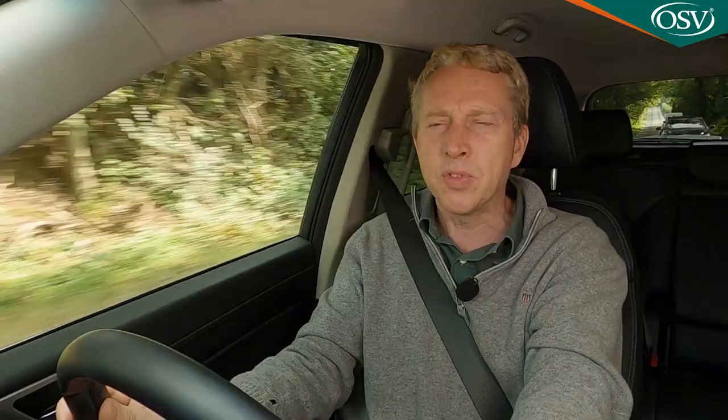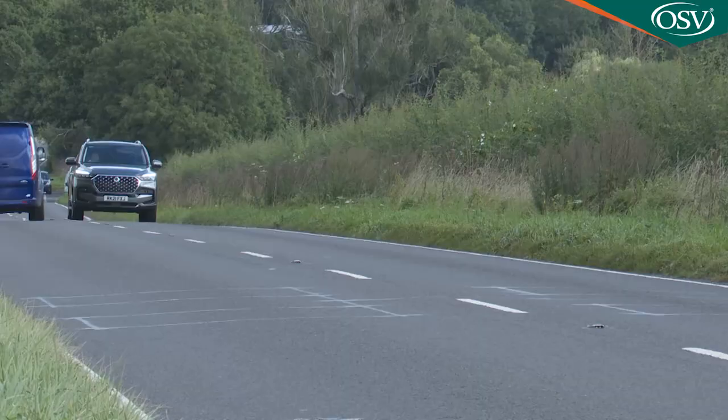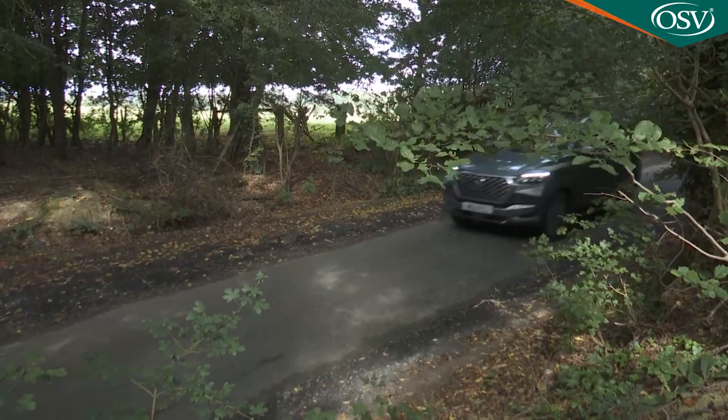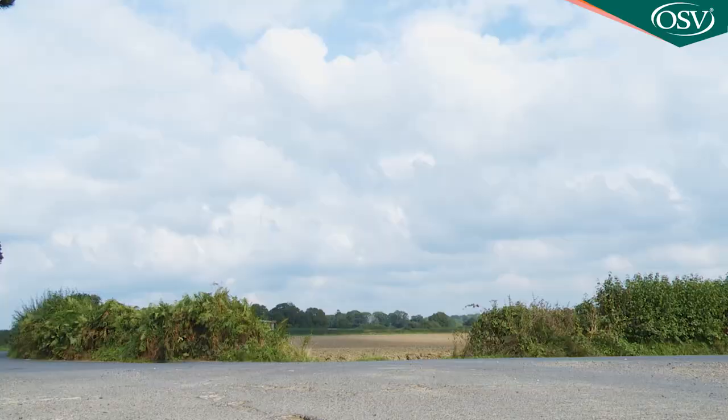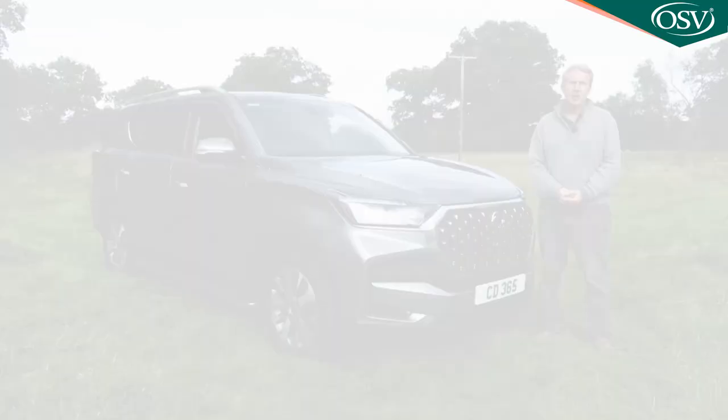Service intervals are every 12,500 miles or 12 months. Residual values should be good — used Rextons are in high demand, and CAP reckons this car would be worth 51 percent of its original value after three years and 10,000 miles, and 44 percent after four years. Perhaps the best bit though is Ssangyong's class-leading seven-year, 150,000-mile warranty.